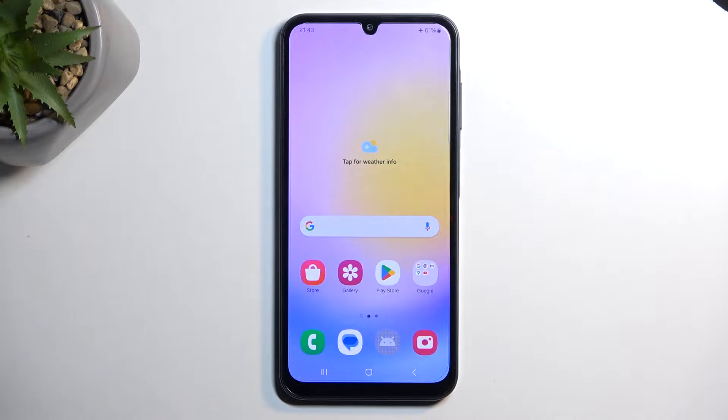Welcome. In front of me is a Samsung Galaxy A25, and today I will show you how you can boot this device into download mode.